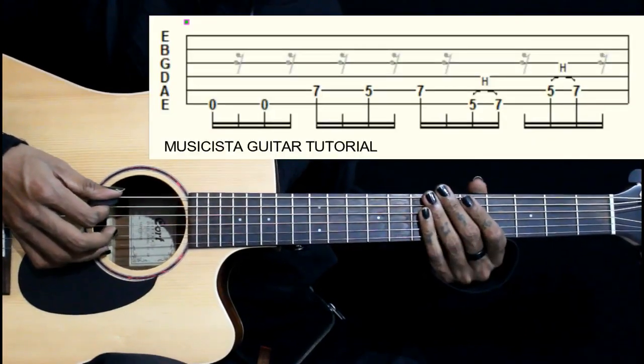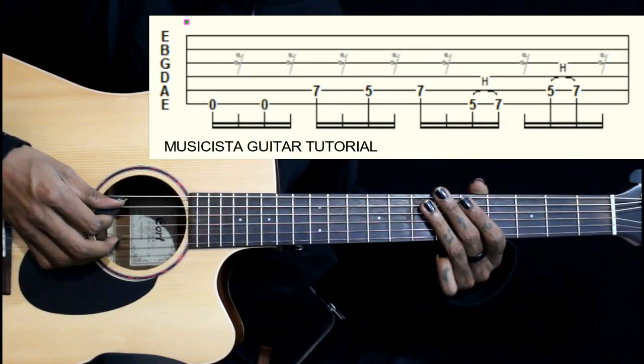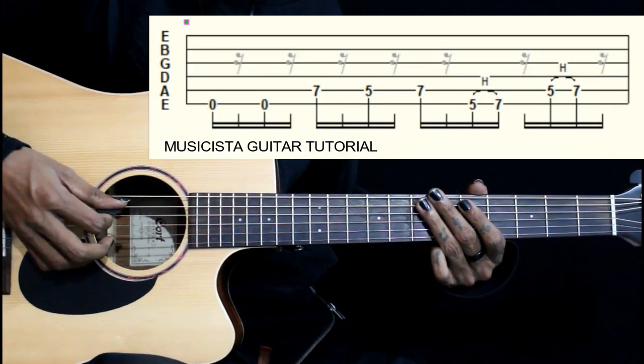So this lick starts on the 6th string, we play it twice, then we have 7-5-7 on the 5th string.